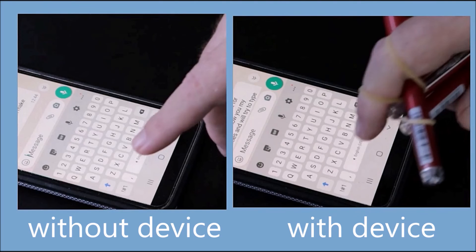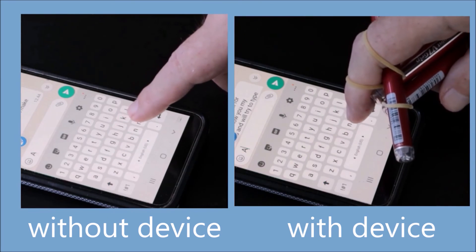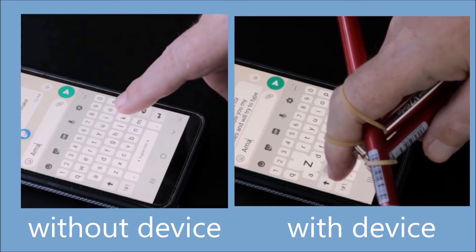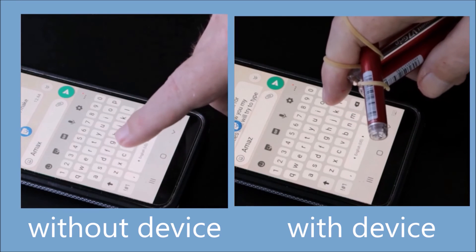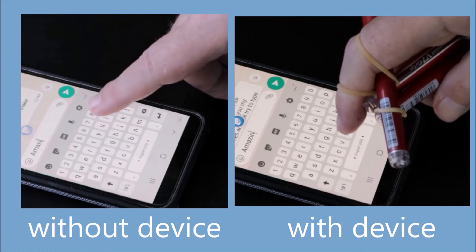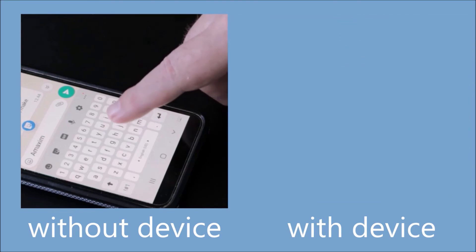Let's take another look at my typing with and without my device on two different screens. Look at the left screen — my finger makes oscillatory movements on the keyboard and, due to fatigue, makes many typing errors, so it's very difficult to write. My device on the right screen limits the oscillation and I type faster, more confidently, and do not make mistakes.